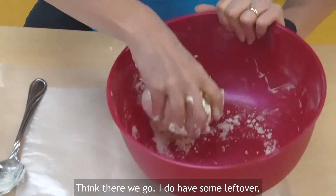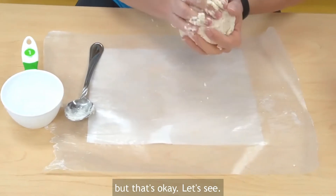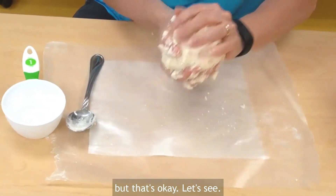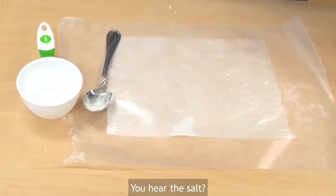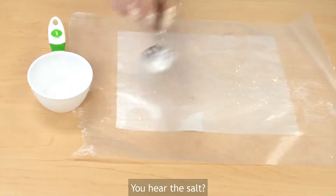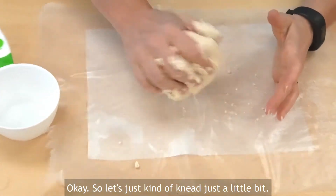There we go. I do have some left over, but that's okay. You hear the salt? Let's put this in here. Now let's just kind of knead this a little bit.